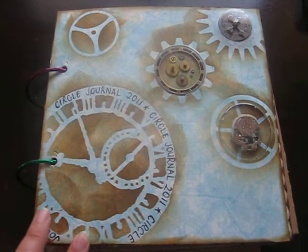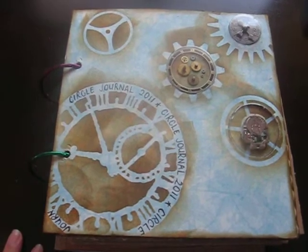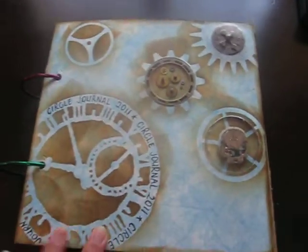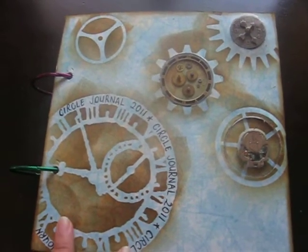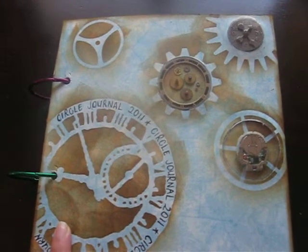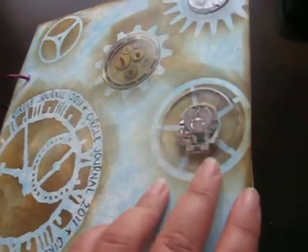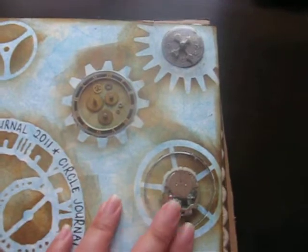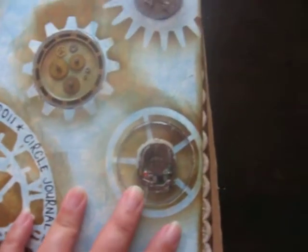I haven't completed my front page — I have started it. I think I'll leave it until it comes back from its journey. I've just used Tim Holtz masking masks and his technique. I've got some shadow box type things in my page, and I've just got some cogs, a Tim Holtz clock face, some spinners, and the inner of a watch.